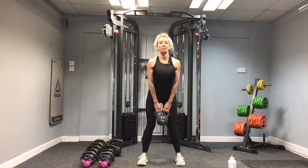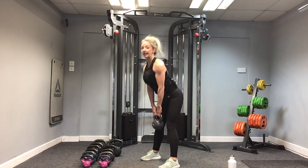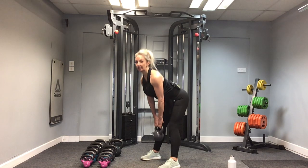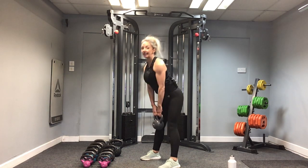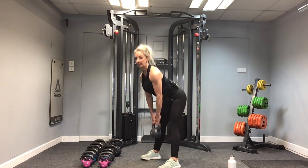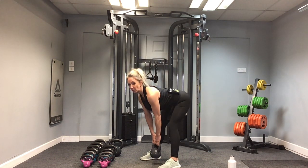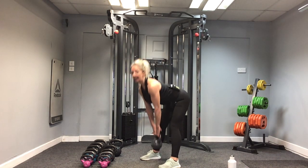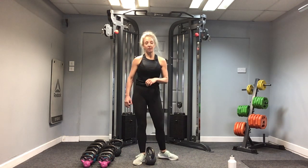Keep the shoulders retracted back. Remember this is our first session of lower body — when we get to sessions two, three and four, we will be progressing and working harder. Let's do one more. And up and squeeze. Well done. Bend the knees, put the kettlebell down safely. Well done everybody — we've done our three rounds of deadlifts. Let's move on to our swings.